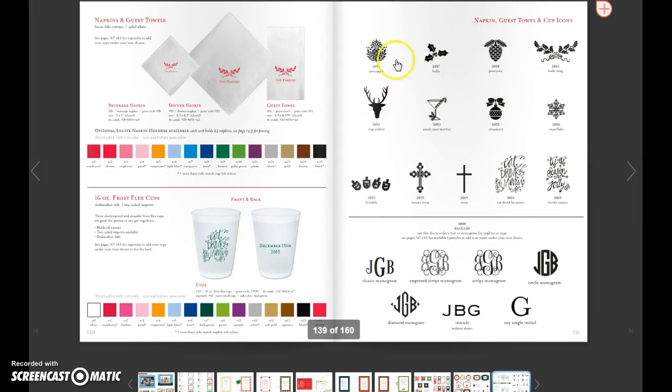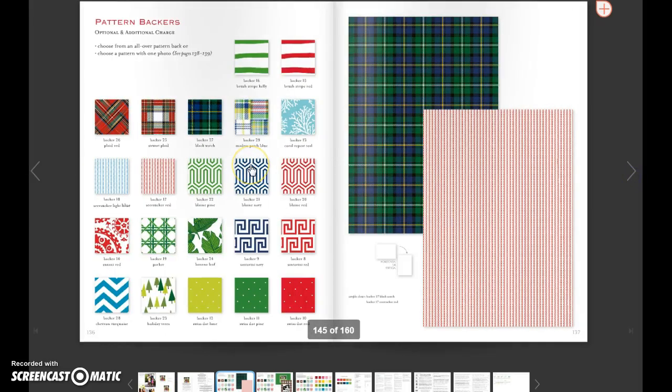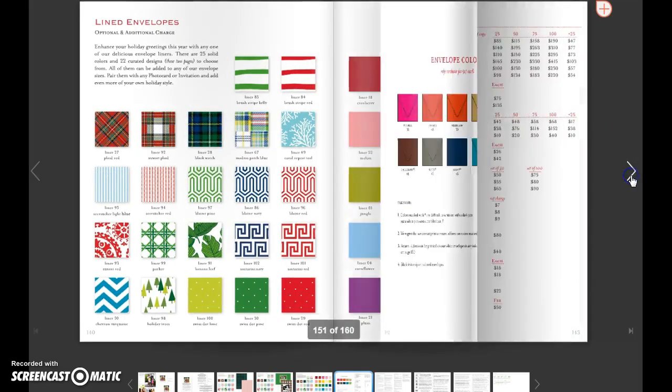And then these are the holiday motifs, and that's why those are in this book. And then the backer options that I was mentioning — the first seven here we had last year, and these are our new ones. These are available only on the 5x7 cards. These are the pattern backers — it can be horizontal or vertical. And then there's the pattern with a photo, which can also be horizontal or vertical. Just a way to augment or stylize your options.